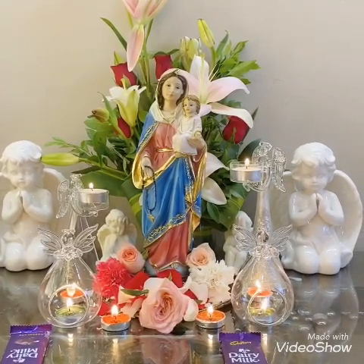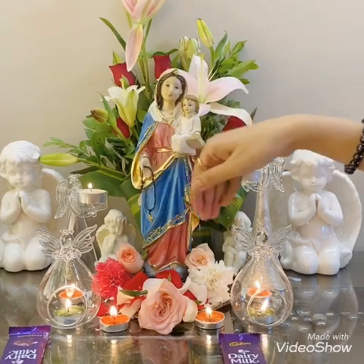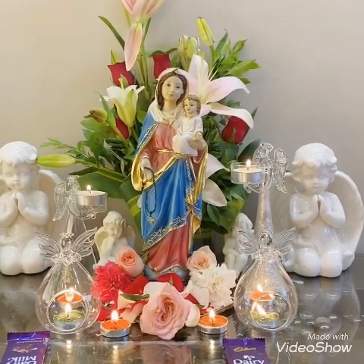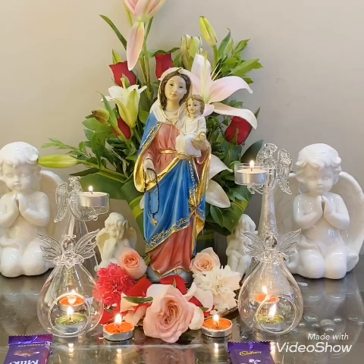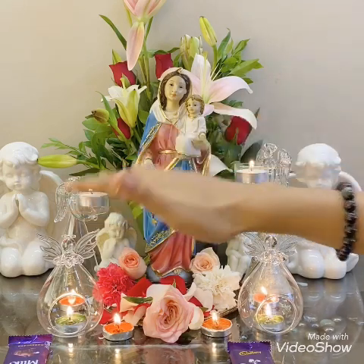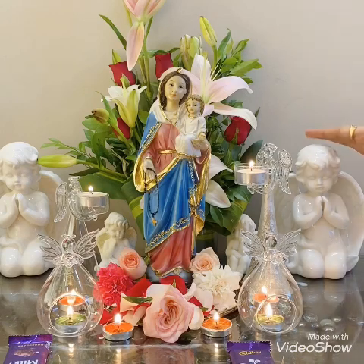I've kept some rose petals over here and I've kept two roses on her feet, and three more flowers. Since it's COVID and we can't get too many flowers, I have put colored tea light candles to give that extra amazing divine look. I have kept these angel tea light candles in which they are holding tea light candles.